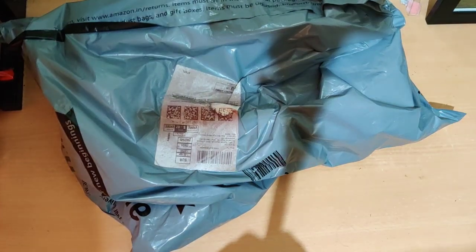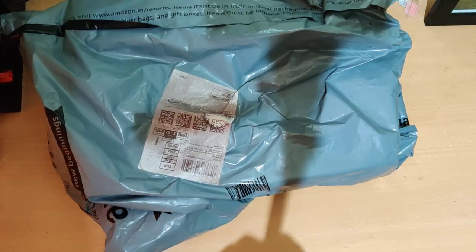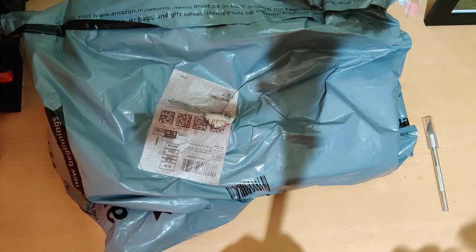Well, where is the mic I'm talking about? I just got it from Amazon and this is the mic in front of you. So let me get my tools and begin the unboxing.